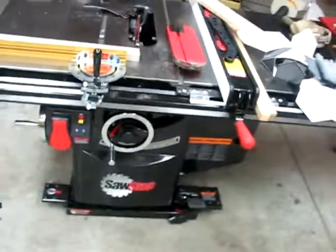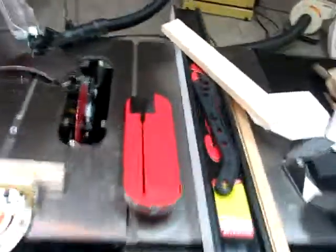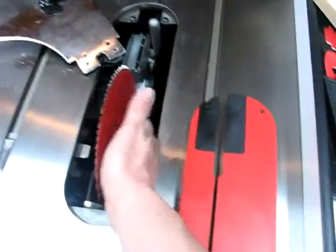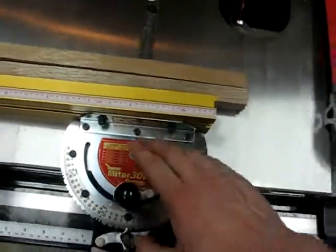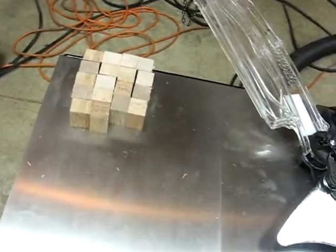It's a SawStop 5 horse industrial cabinet saw. I've been using this INCRA 3000 miter gauge here, and I've just been ripping little pieces from the pallet for cutting boards.